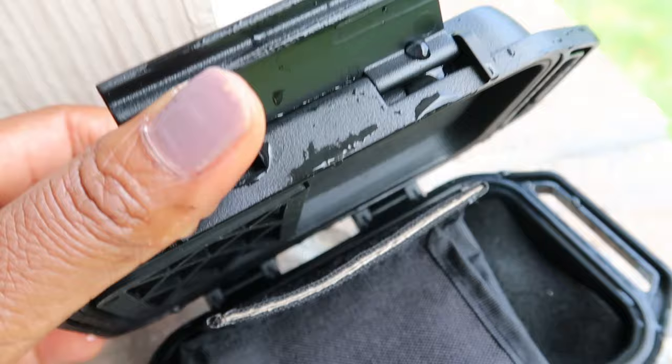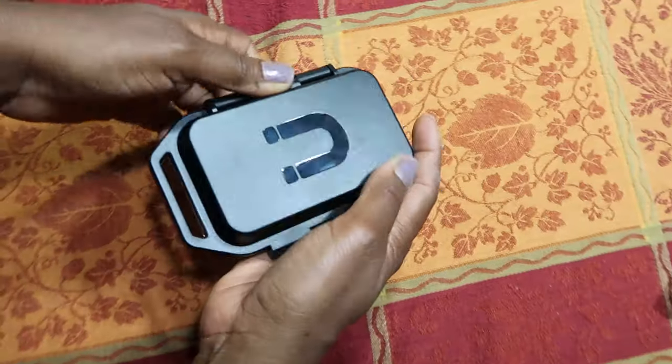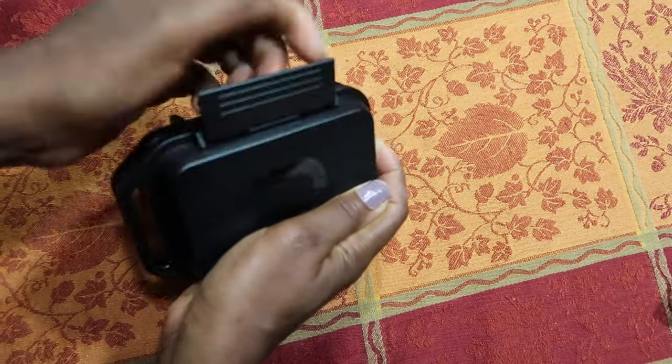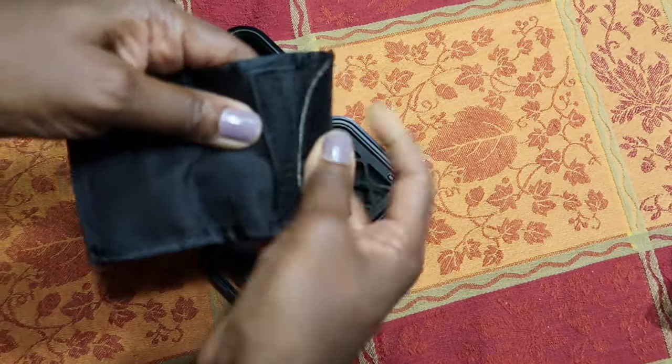One thing about this is that it fits popular trackers, so you can use it with an AirTag, Tile, or Samsung SmartTag perfectly to be able to track it.